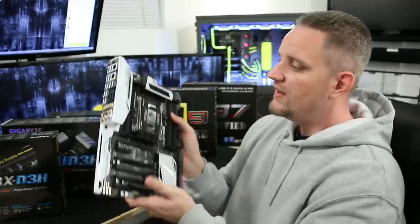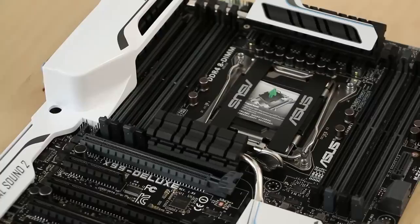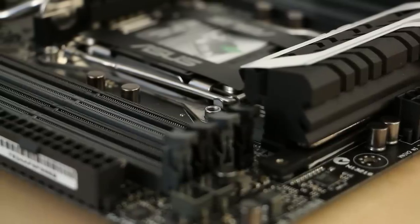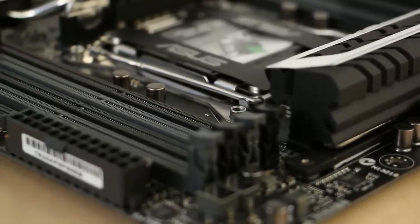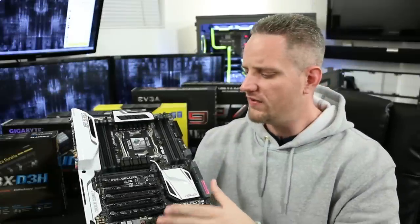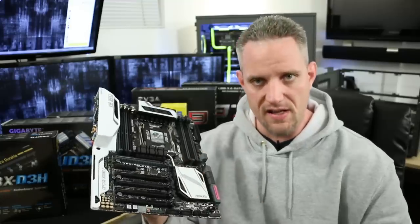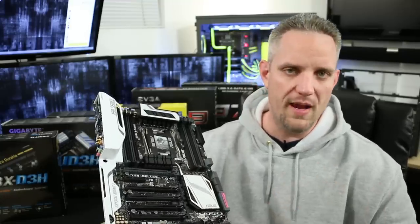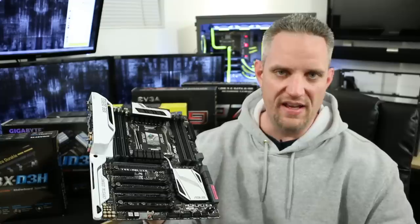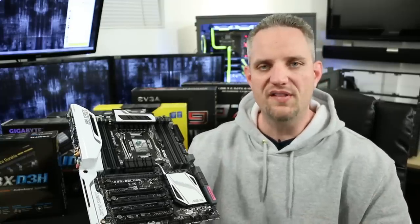For instance, this X99 motherboard has eight RAM slots, but it is not an eight-channel motherboard. Most of the time, motherboards will allow two slots per channel. That's why you're going to find eight RAM slots on X79 and X99 motherboards, and four RAM slots on Z-series and AMD motherboards. They give you two RAM slots per channel so you have expandability.